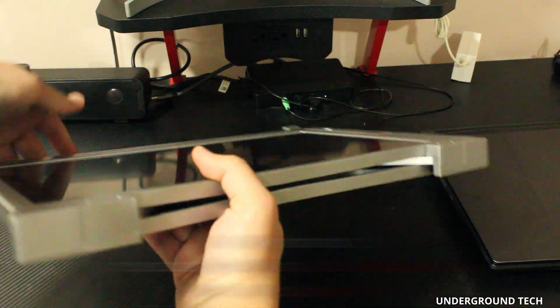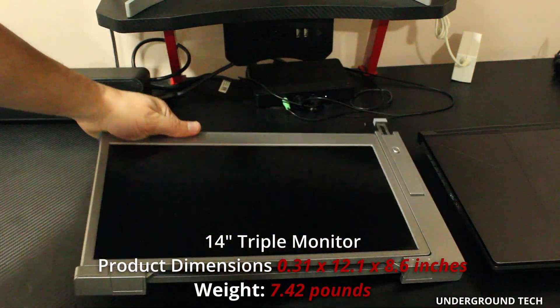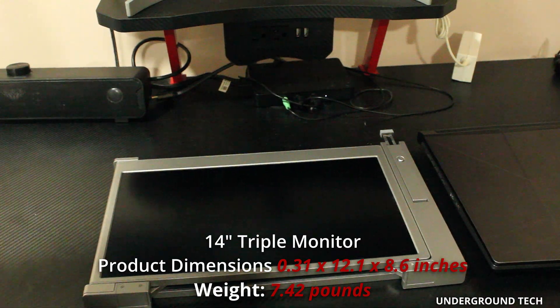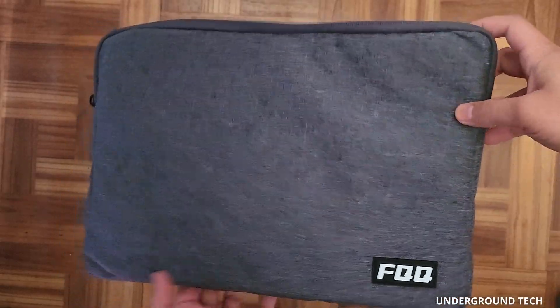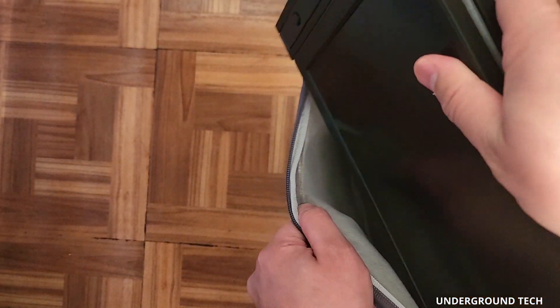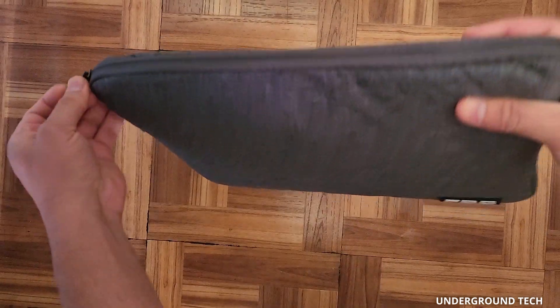Another issue as to why some won't consider these is portability. As nice as they are, it can feel heavy or be a burden to carry around. Luckily, this one is so much smaller and more lightweight than the others, and with the soft case that comes with it, it makes it easy to fold up and put in the case for protection.